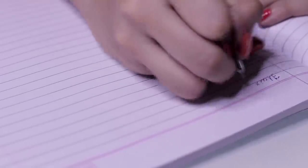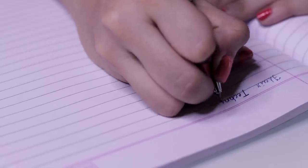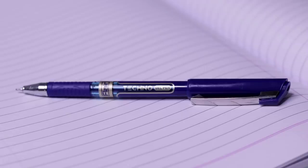The third gel pen is Flare's Techno Gel. I really like when pens have a 'Swiss technology' claim at a budget-friendly price like 10 rupees. This one has a thin nib as well, but it is super, super smooth. More or less it's like your standard pen, but it writes quite smoothly.